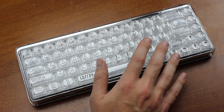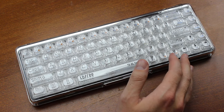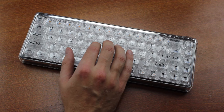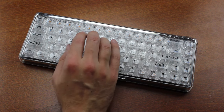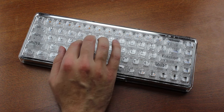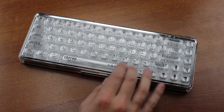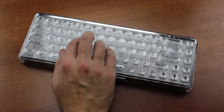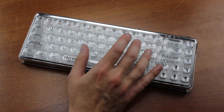By the way, they're made out of polycarbonate, which may be the first time I'm trying out PC keycaps. I'll give you a quick sound test so you can hear what I'm on about. Honestly, not that bad, is it?